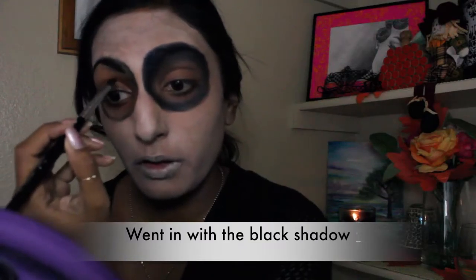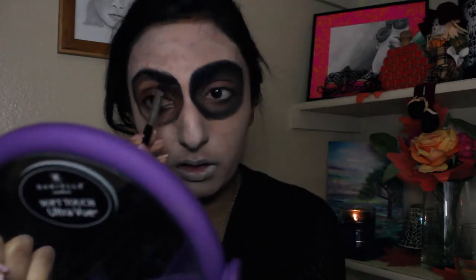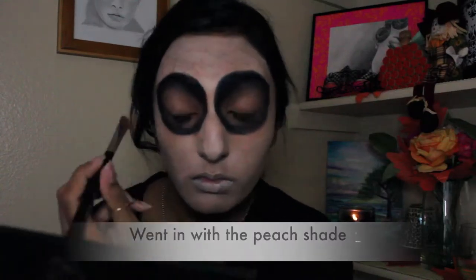Just take your time and keep blending so that everything eventually starts to look smoked out. Then just go back and do the same thing to the other eye. I went back in with the Color Pop black eyeshadow — you don't have to use the same eyeshadows I'm using. Basically all you need is a really good black shadow, gray tone shadows, and a peachy tone shadow. I'm speeding through this eye just because it's the same exact steps, so just repeat them and you should have similar ghostly haunted hollow-looking eyes.